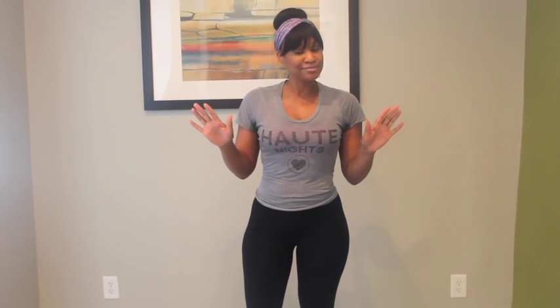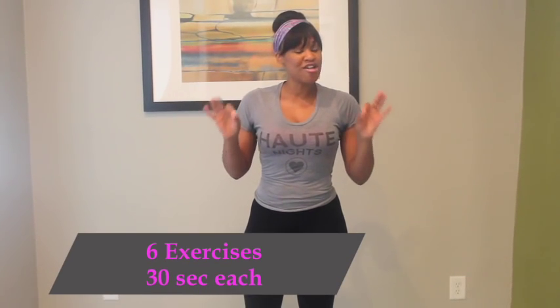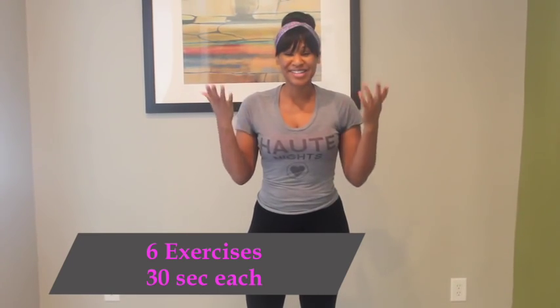Today we're going to do six workouts, 30 seconds each, focusing on our arms. So let's begin.